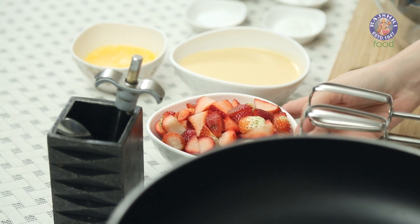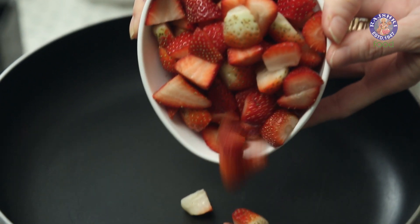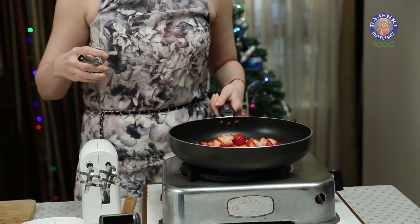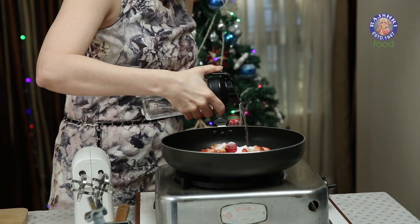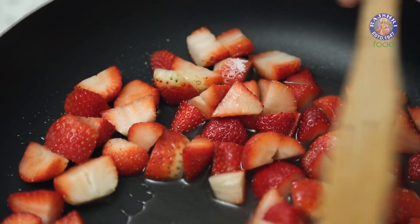Let's start with cooking the Strawberries first. I have around 15 Strawberries that I've chopped roughly. I'm going to add them in this pan, along with 5 tsp of Caster Sugar and 2 tbsp of Water. Mix all these ingredients and let this cook on slow flame.